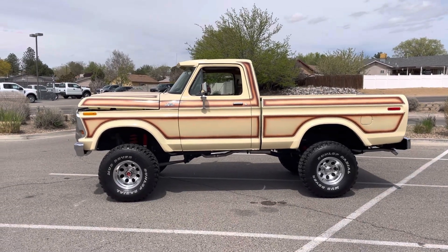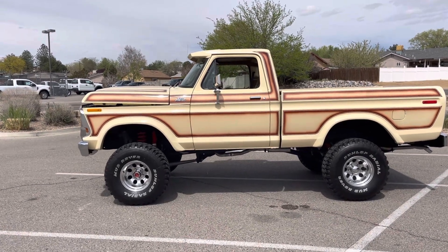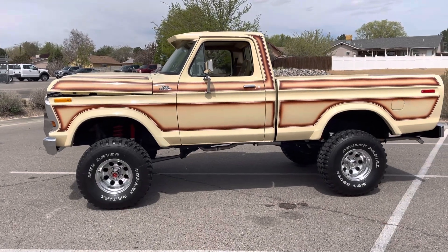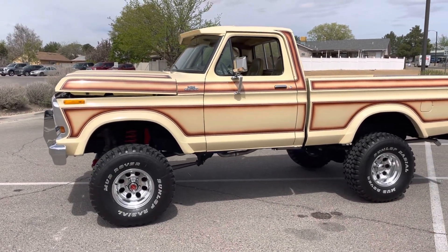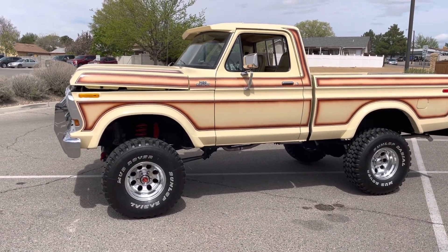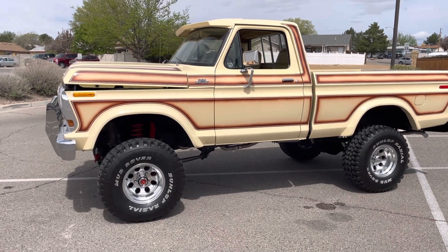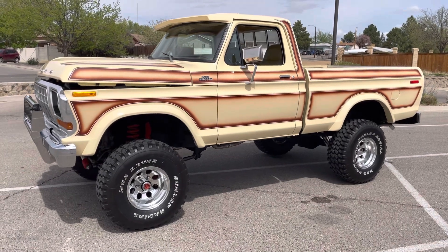Thanks for checking out my '78 Ford F-150 Custom — just a radical truck, I love this thing. I'm not even sure why I'm selling it. We're working with about a four inch lift, and there is about a one or two inch body lift as well. It does not rub at all when you do a full turn left or right — no rubbing whatsoever with that suspension.